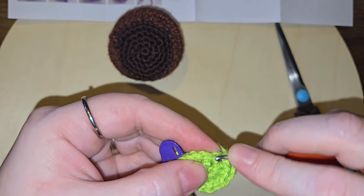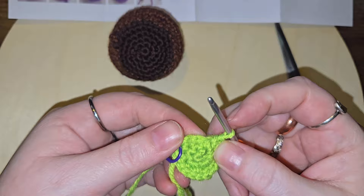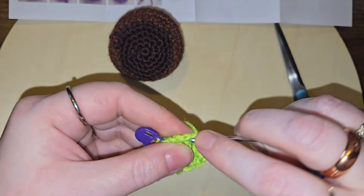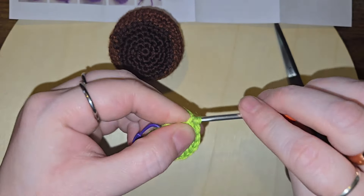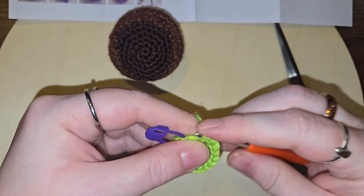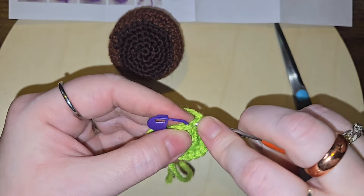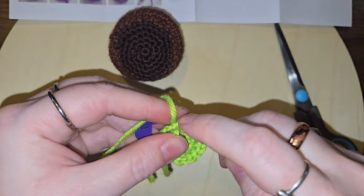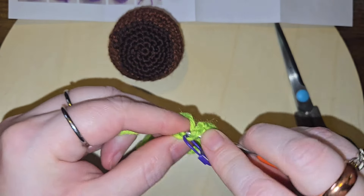Kind of messed up somewhere, but that is okay. We'll just stick our increase in here. Do you see that hair hanging out? Oops. Let's put this last stitch in.